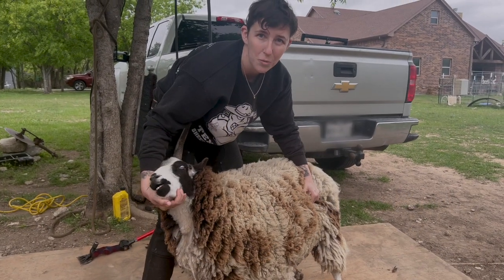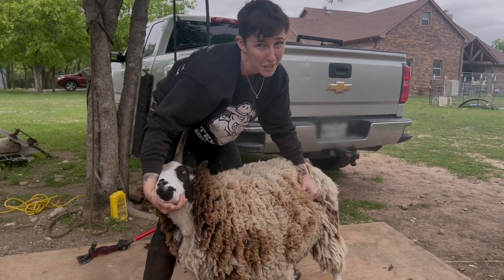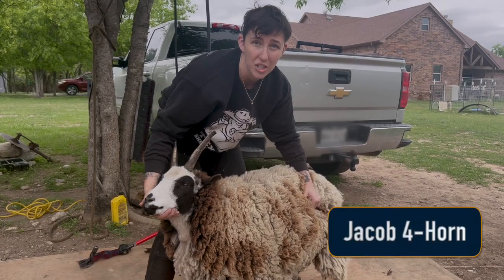Hey guys, it's Katie and I'm here with Rose, which is really close to my name. Rose is a Jacob sheep here in Azle, Texas.